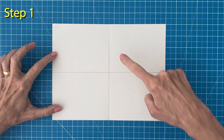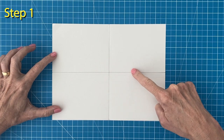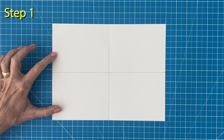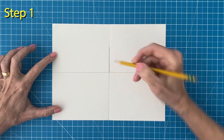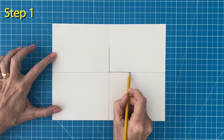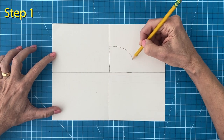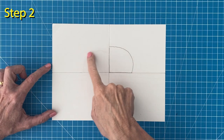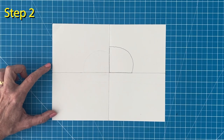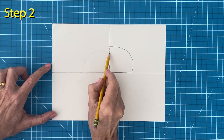Step number one. The head tucks right into the middle corner like this and should look like a quarter of a circle. Step number two. The smaller body shape goes on the left and also has a flat bottom that sits right on that fold line.